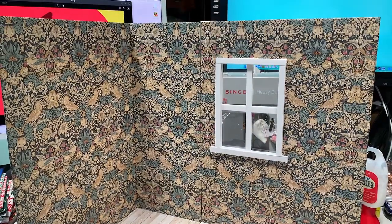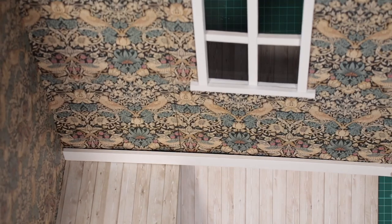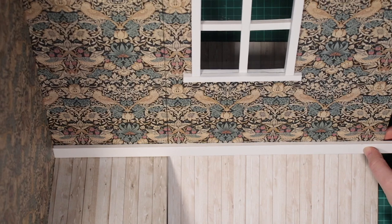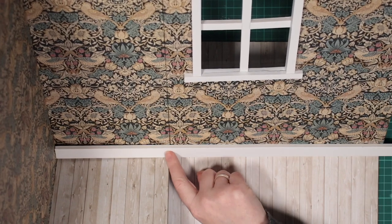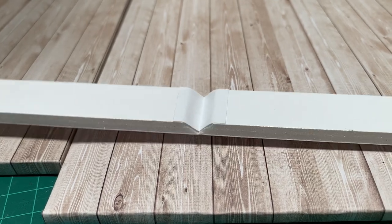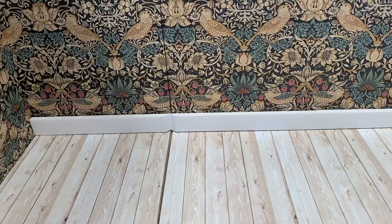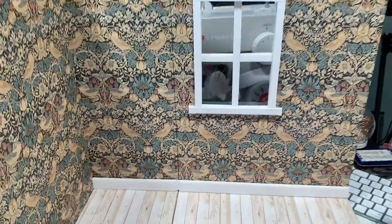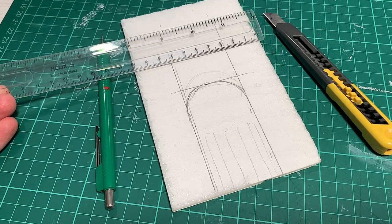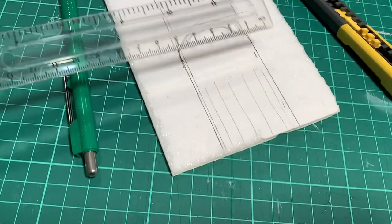Next, I've cut long strips of foam board for the coving and skirting boards. I'll cut a groove and cover it with paper to allow it to bend. I'm going to make a fireplace for my Christmas room. The front is 10x16cm and the opening is about 8x4.5cm.